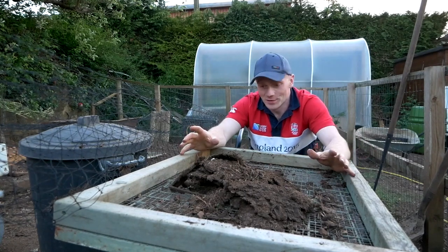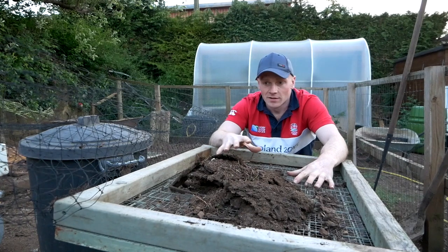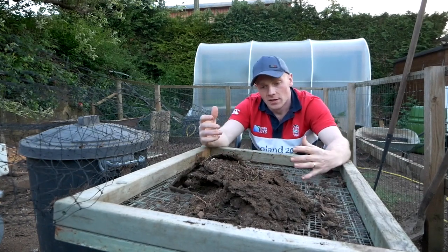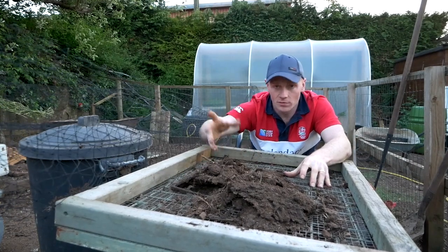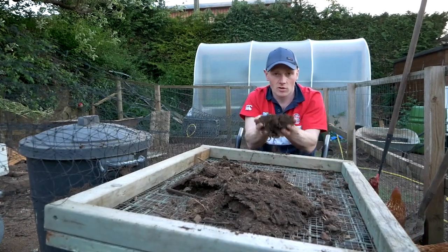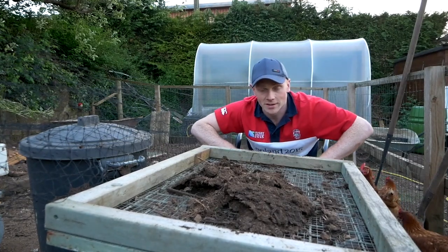Hi folks, a real short and sweet video today. I've just made up this really simple screen for taking the soil and compost from our chicken run, which we use on our garden, turning it from what looks like just clumps of soil using this rack to super fine compost that we can plant in for the veggie garden. Stick around and I'll show you how I did it.